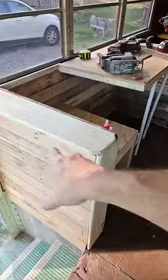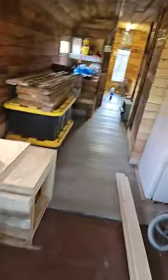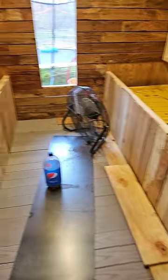Today I got this sanded, roughed up, and everything — made it look older. Got all this done: boob latches are done, put a board there, did all that.